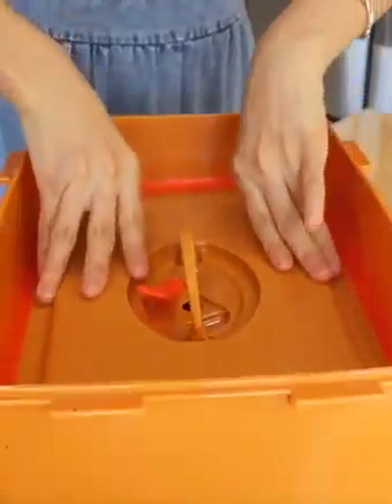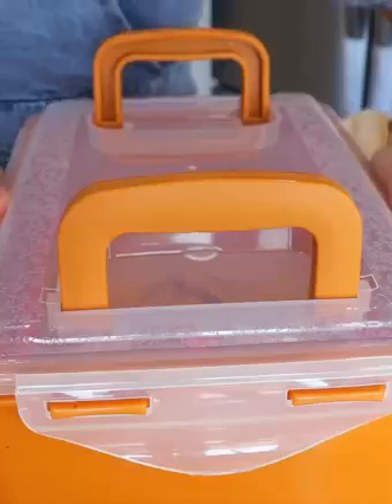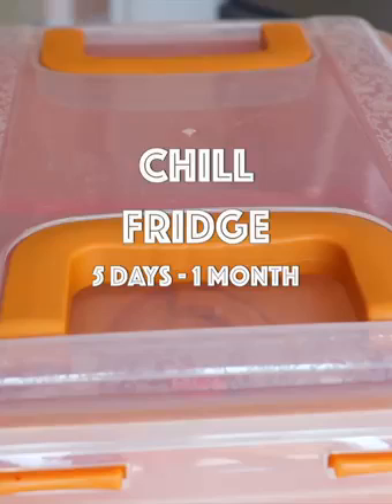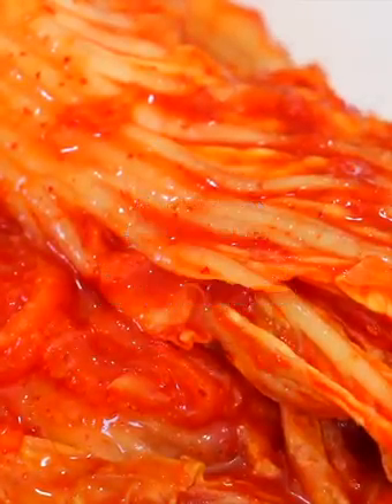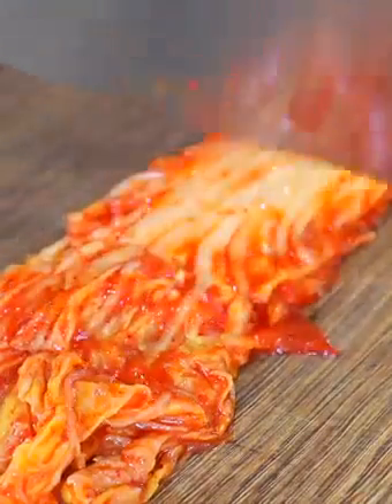Transfer the kimchi to an airtight container — I got my kimchi container from H Mart, a Korean supermarket. If you don't have this extra lid, you could also replace it with plastic wrap. To ferment faster, leave it at room temperature for about a day, then place it in the fridge to continue the fermentation from 5 days to 1 month, depending on how tangy and sour you want your kimchi to be. Then store it in the fridge for up to 3 months or even longer.